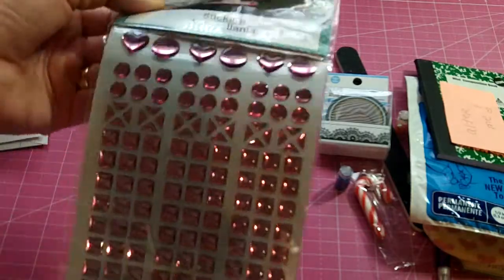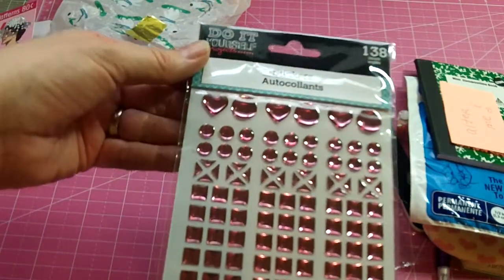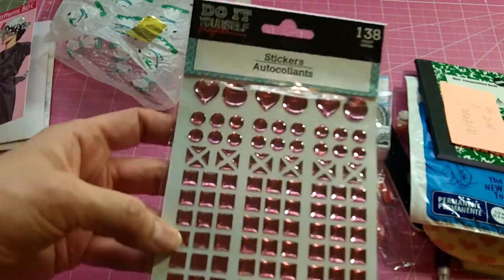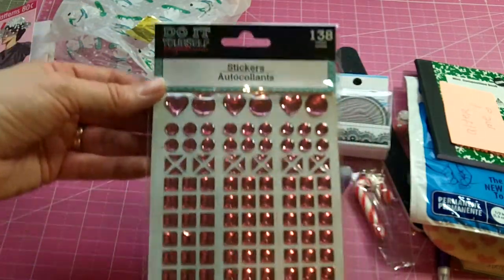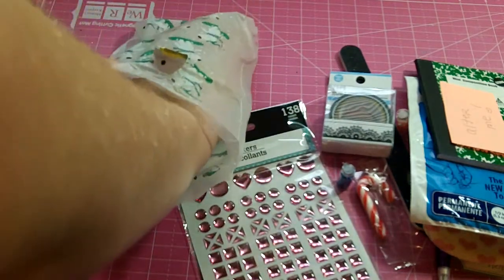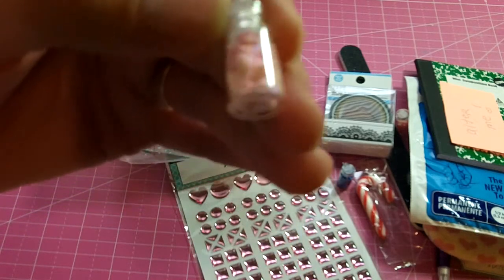And then she sent me — oh, those are gorgeous! It's so neat to see how in different parts of the country the dollar stores have different sticker packs. Our dollar store had the gems, but they didn't have any of these epoxy ones. I love those, and pink is my favorite color. So thank you so much, Dorothy, for the sweet package.